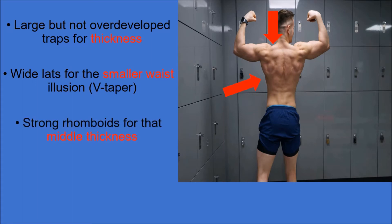There are two rhomboid muscles: major and minor. The rhomboid minor is situated superiorly to the major. Their actions are to retract and rotate the scapula, while giving you that middle thickness.